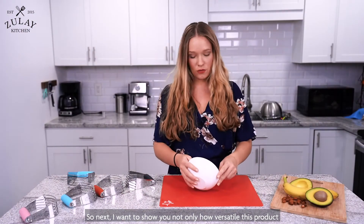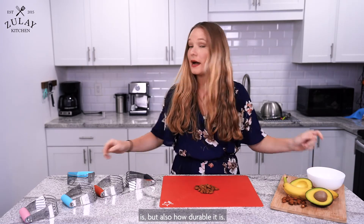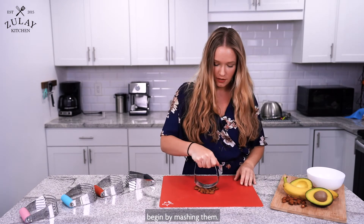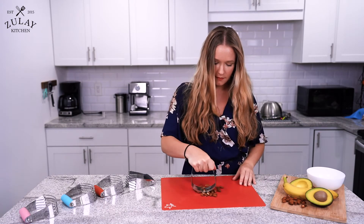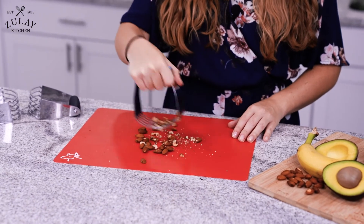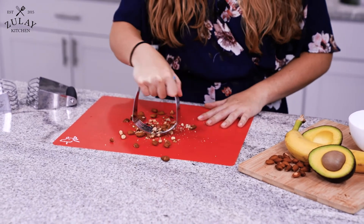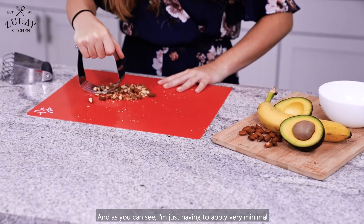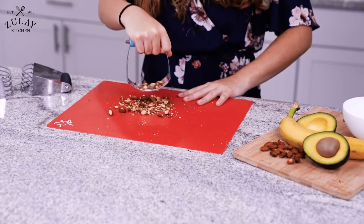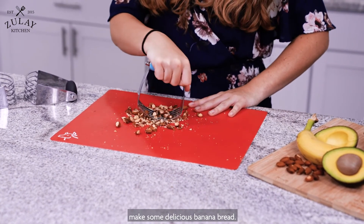So next, I want to show you not only how versatile this product is, but also how durable. I have some roasted almonds here, and I'm just going to begin by mashing them. As you can see, I'm just having to apply very minimal pressure and it's just dicing up these almonds. We can add these to our mashed bananas and our dough and make some delicious banana bread.